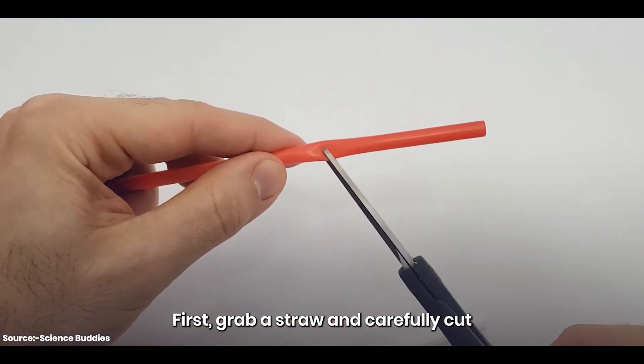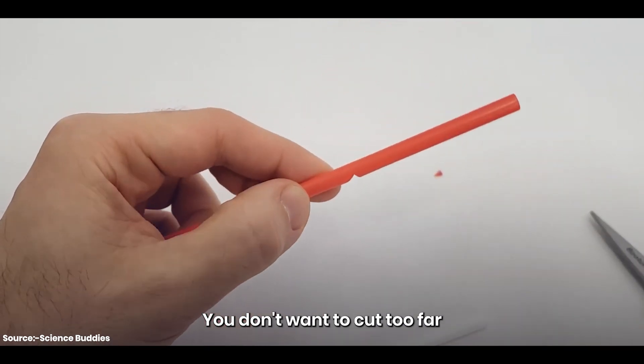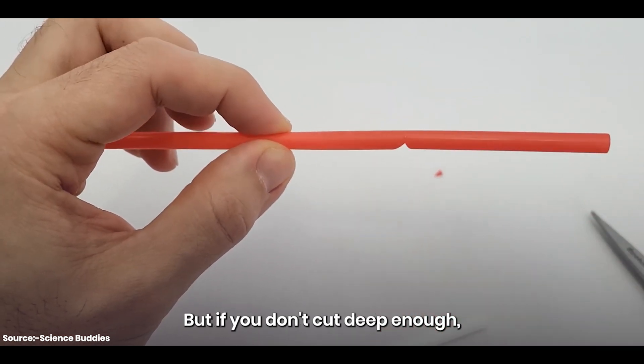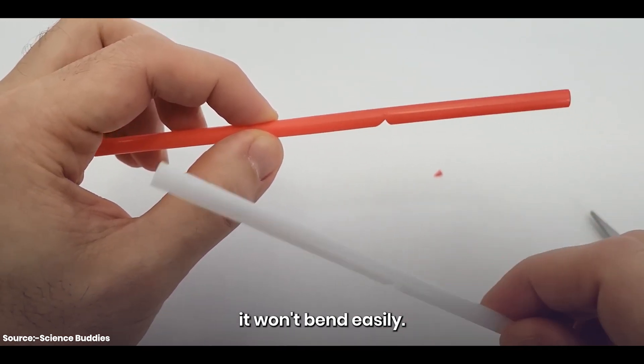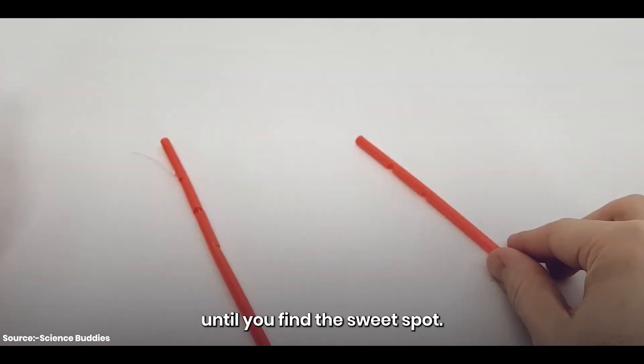First, grab a straw and carefully cut at least one notch in it. You don't want to cut too far into the straw or it might break. But if you don't cut deep enough, it won't bend easily. So experiment with the depth of your notch until you find the sweet spot.